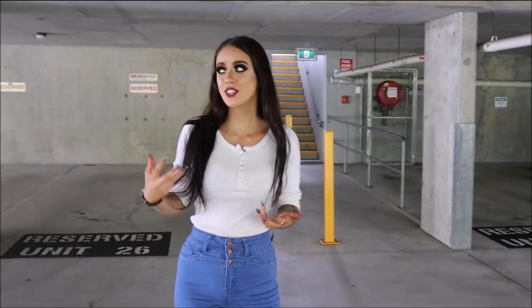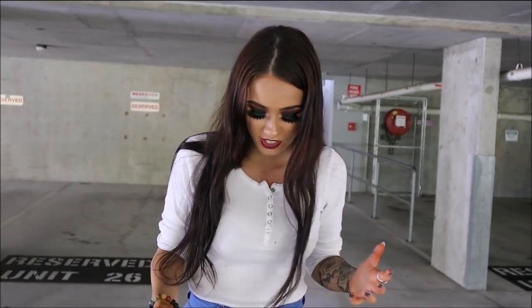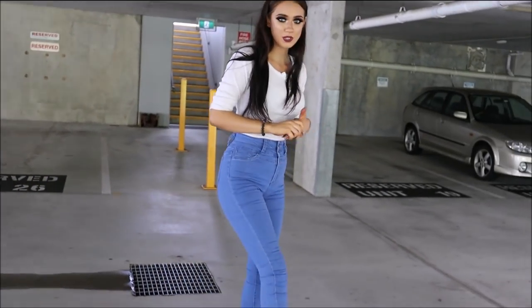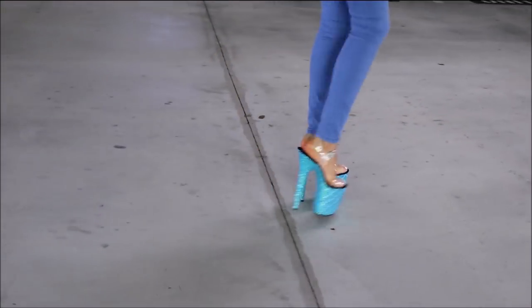Hi guys — so even though it is raining, it is still very hot and humid here. It's even fogging up and discolouring the lens. So we've had to come underneath again and try to do as best as we can to show you these heels, because our lenses and everything are fogging up. So we'll do what we can — we've come underneath and we'll take a little walk and see what we can show you guys.